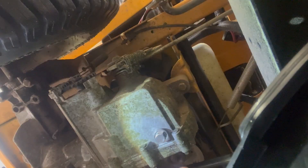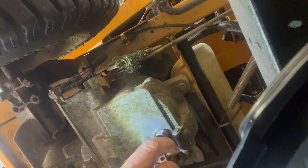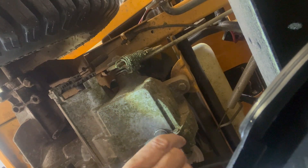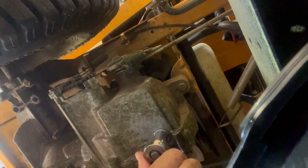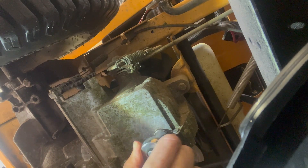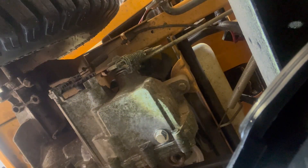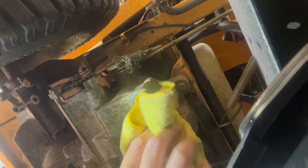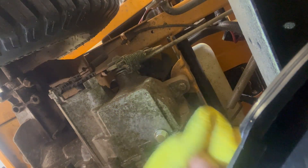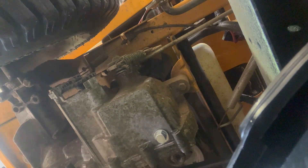When you tighten this 14-millimeter bolt down, you don't need to go crazy tight — just a little past snug and you're good. If you go too tight you will strip that hole out, and then you've got a new challenge trying to plug it.